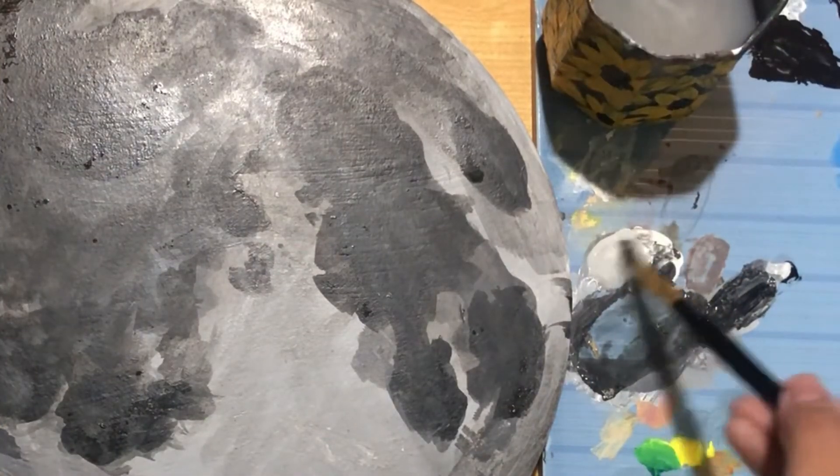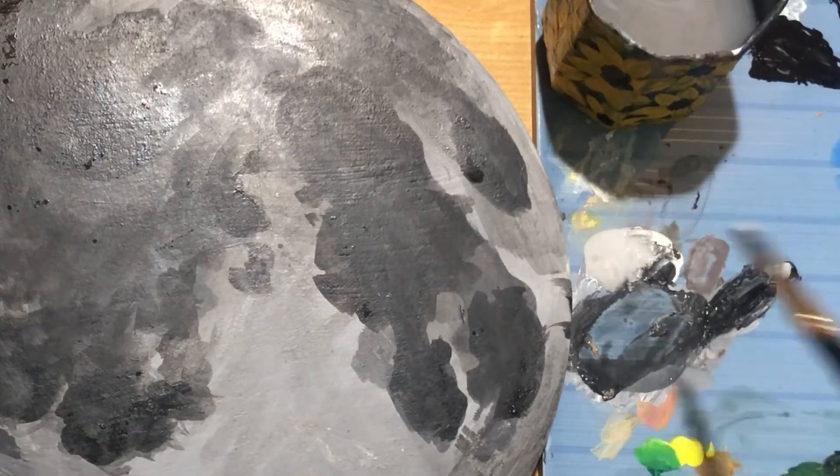With diluted titanium white, I'll coat the areas that are lighter in the reference.